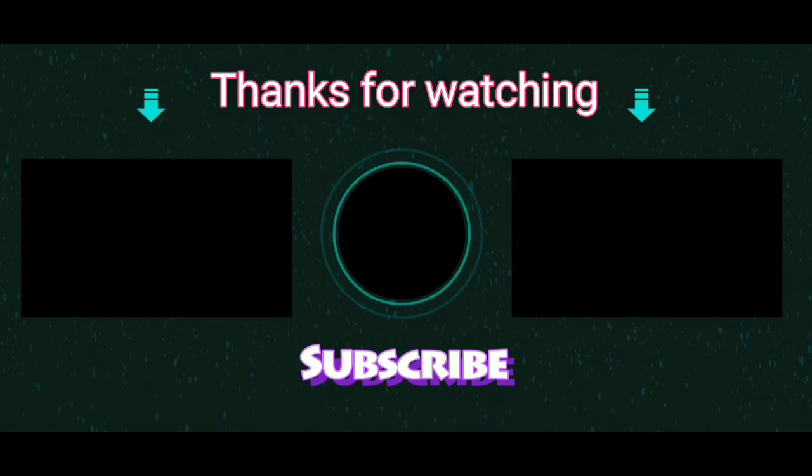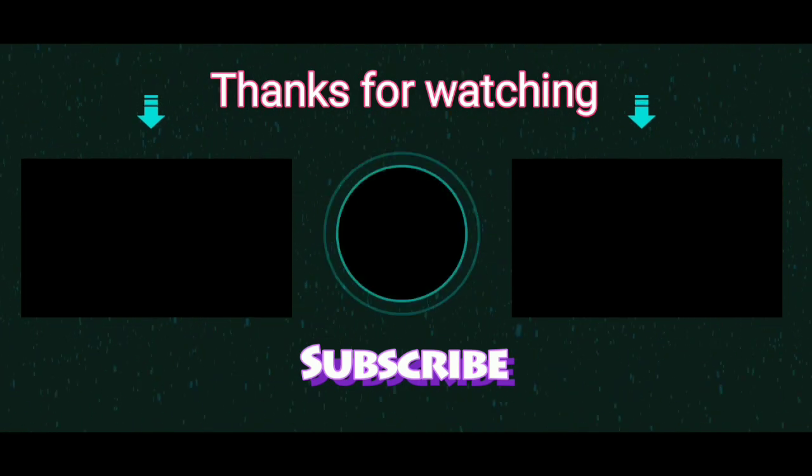Thank you so much for watching my video. If you loved the content, please subscribe to my channel and click on the bell button.